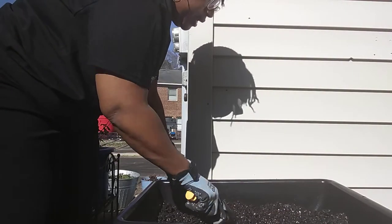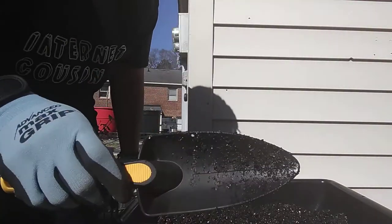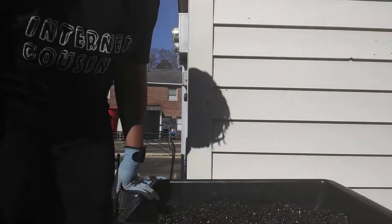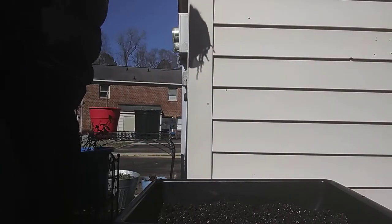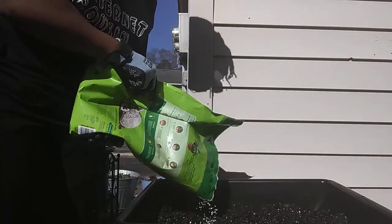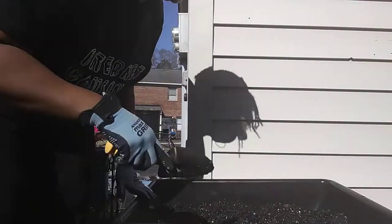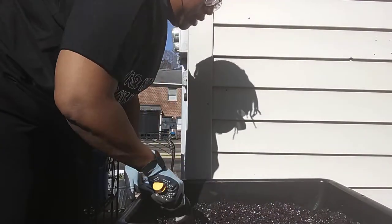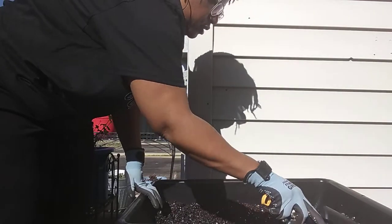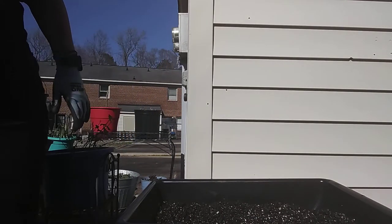Look at this — see how muddy? That wet soil has been sitting in my house. I bought it like that not on purpose, because I purchased soil right after the snow. Lowe's had already put bags of soil outside that had melted snow in them, so I ended up with a damp, heavy bag of soil. That's why I'm adding extra drainage.